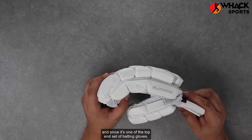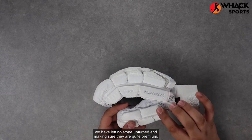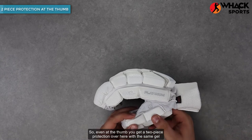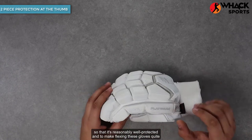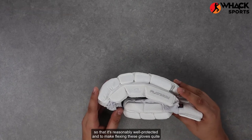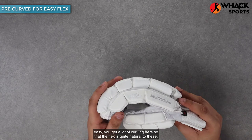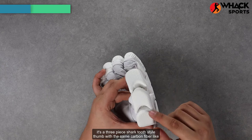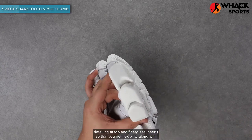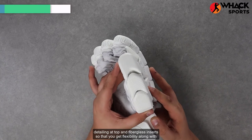Since it's one of the top-end sets of batting gloves, we have left no stone unturned in making sure they're quite premium. Even at the thumb, you get two-piece protection with the same gel foam, so that it's reasonably well protected. To make flexing these gloves quite easy, you get a lot of curving here so that the flex is quite natural. The thumb features a three-piece shark tooth style with the same carbon fiber leg detailing at top and fiberglass inserts, so that you get flexibility along with protection.